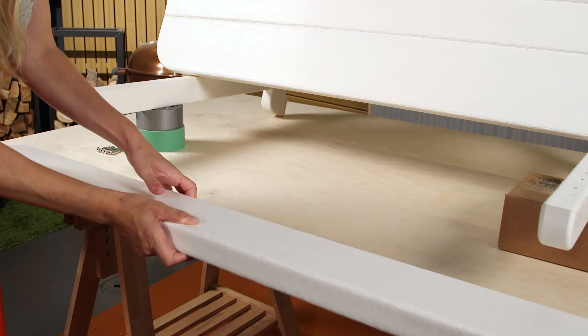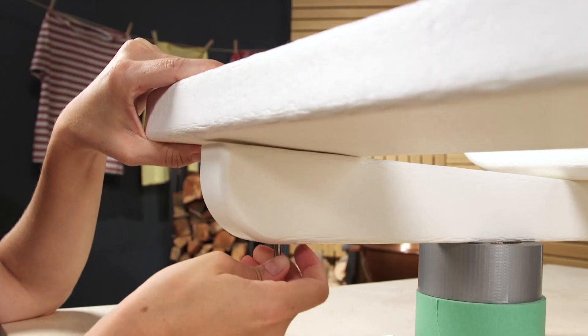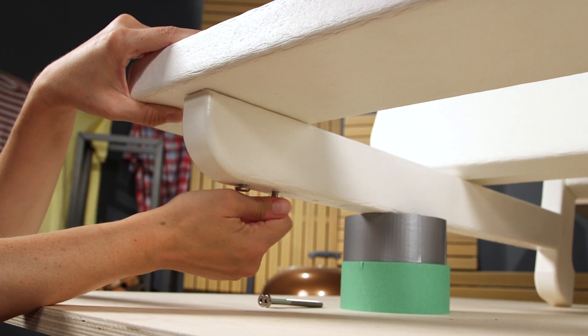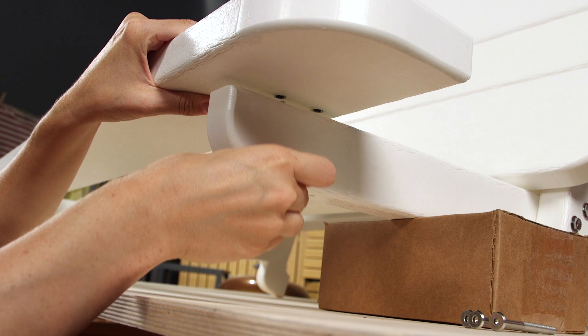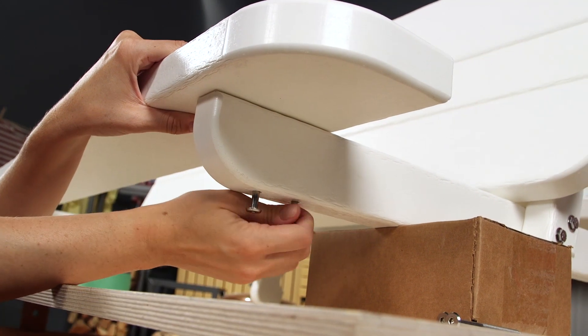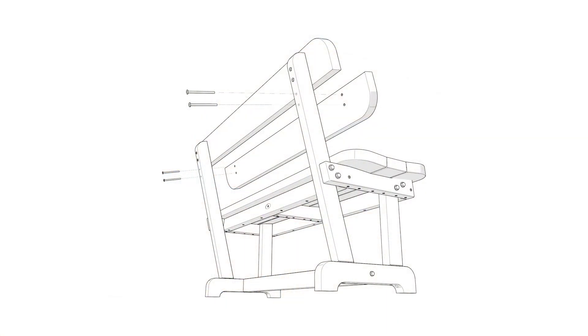Next, flip the entire bench onto its back and prop up the leg assemblies so they sit level, as shown. Attach the back slats to the leg assemblies using eight three and a quarter inch bolts, tightening by hand. The top back slat should be oriented with the curved side facing the top of the bench. The curved side of the bottom back slat should face the bottom of the bench.